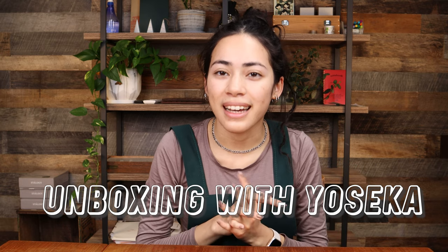Hello everyone, welcome to another unboxing video with Yoseka. Today I have something so exciting to show you all.